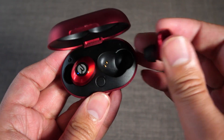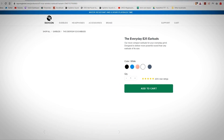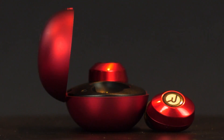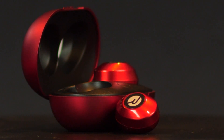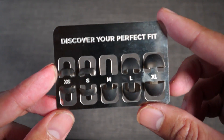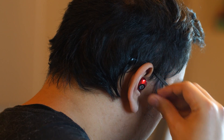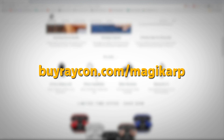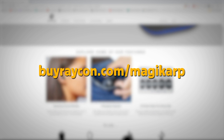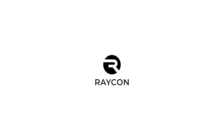They're super affordable and come with a bunch of different color options to customize the earbuds to your choosing, and come with a really sick charging case that can charge your earbuds up to four times on the go. It comes with a bunch of different fit options to make sure they fit comfortably inside your ear. They hold really well, and best of all, you can get them at an even lower price when you visit buyraycon.com/Magikarp and get 15% off your order today. Thanks again to Raycon for sponsoring this video, and let's get on with the painting.